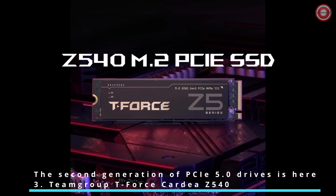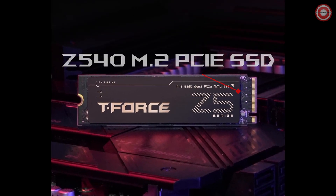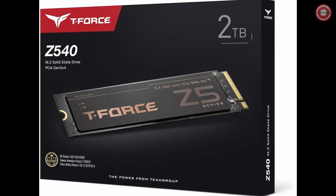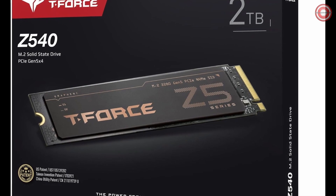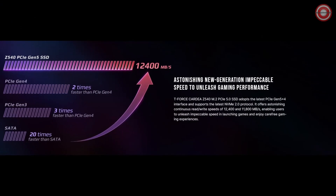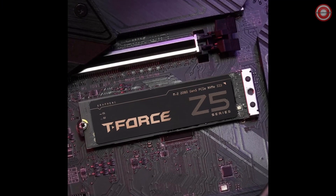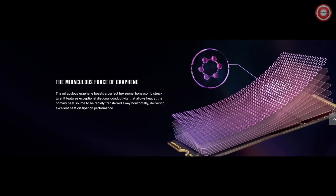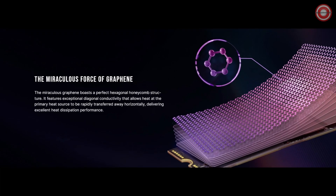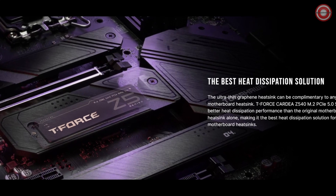Introducing the TeamGroup T-Force Cardea Z540, the herald of the next generation PCIe 5.0 drives, designed to redefine speed and unleash unprecedented gaming performance. This second-generation PCIe 5.0 SSD boasts incredible read/write speeds of up to 12,400 and 11,800 MB per second, ensuring lightning-fast game loading and a seamless gaming experience. Its miraculous graphene structure provides exceptional heat dissipation, swiftly moving heat away from the source, ensuring optimal performance and reliability.